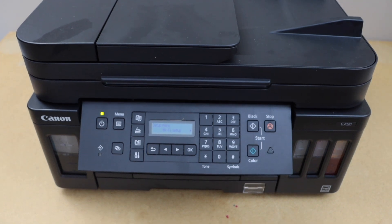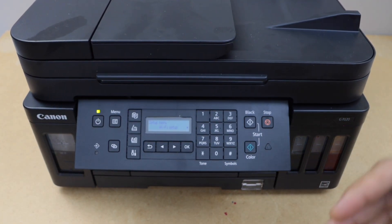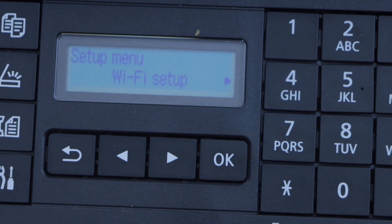In this video I'm going to show you how to do the Wi-Fi Direct setup or the Wireless Direct setup of your Canon PIXMA G7000 series printer. That means we are going to use the inbuilt Wi-Fi of the printer.